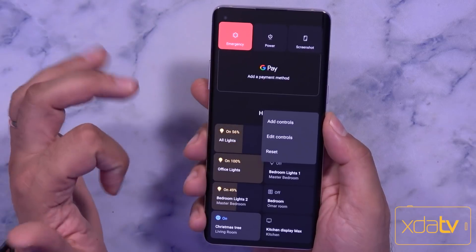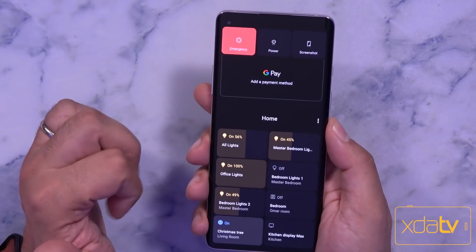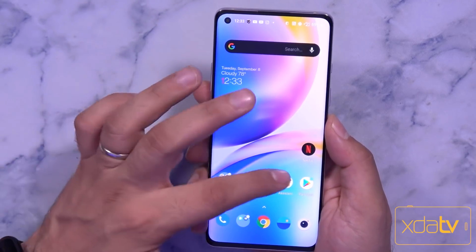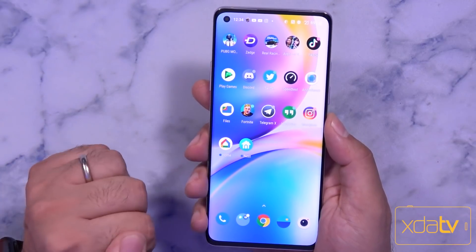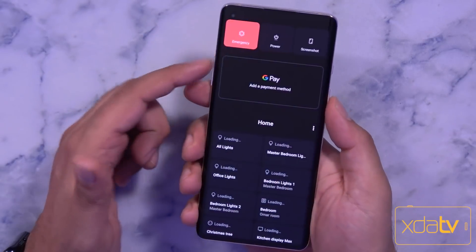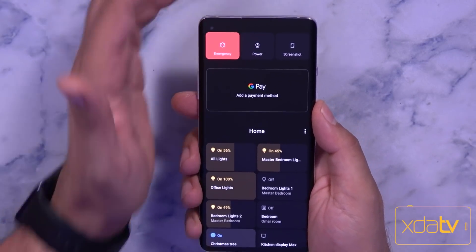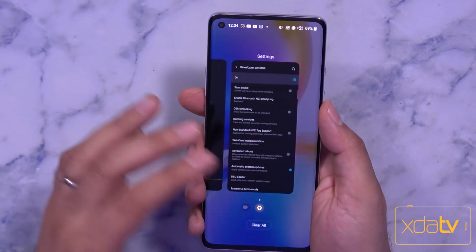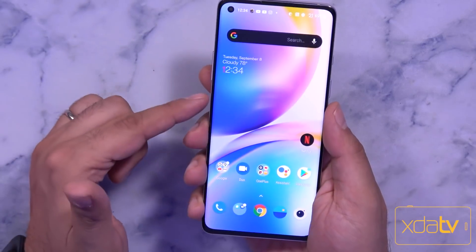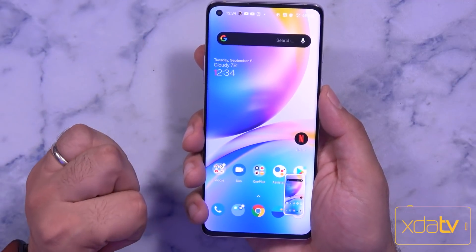You can add controls, edit them, as well as reset — and reset is actually a separate feature not available on Pixel devices. You do need to download the Google Home application, log into it, and make sure it's configured. The new power menu and screenshot option is present here, but not in the recent apps the way we saw it on Pixel devices. Volume down and power still provides the screenshot, but that additional in-recents feature isn't here yet — hopefully we'll see it in future betas.